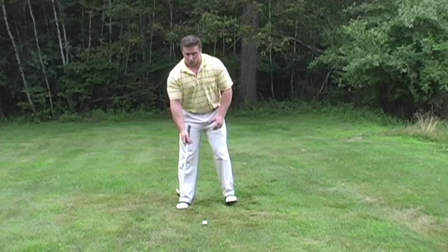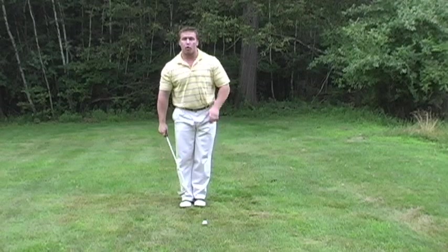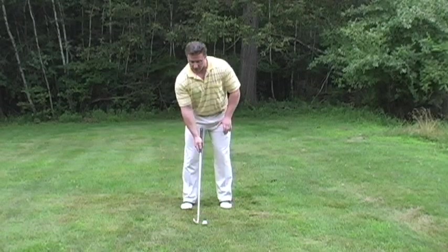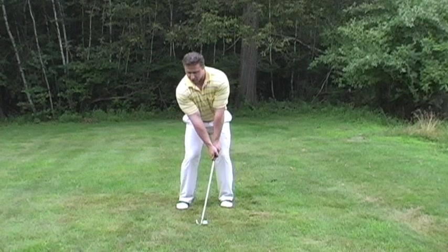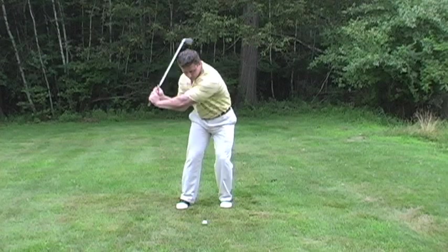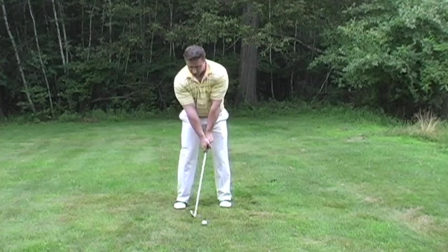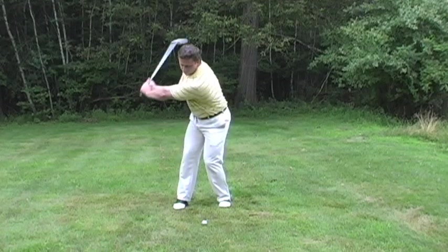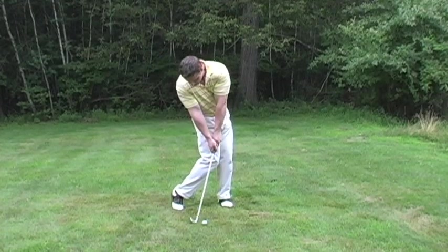Last but not least, we want to focus on the impact position. We talked earlier about the right side and the left hip connecting — that's very important. Once we get that part down, what we want to think about is impact. At impact, we shift again from back to front. From the back, we turn the left hip into the golf shot, bracing firmly on the left side. Right from here, we transfer back, the left hip unwinds, holding the angle, and from here we make impact right here.